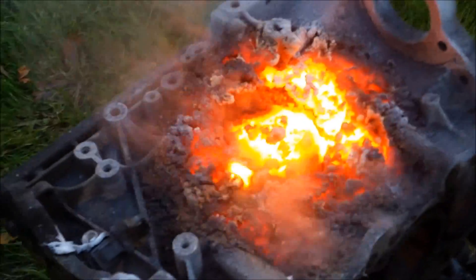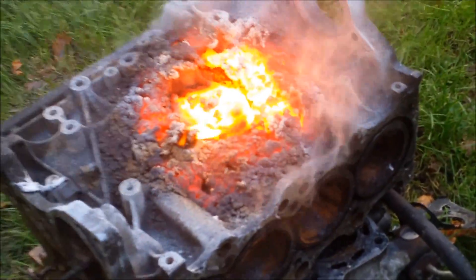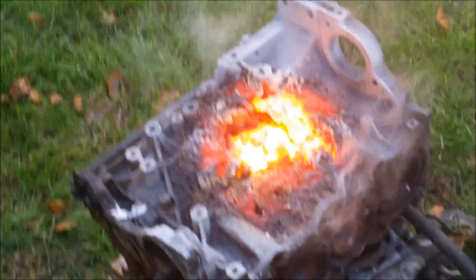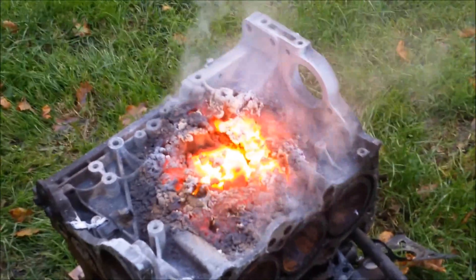That is very, very, very hot. That's what two kilos of thermite does to an engine block. That was awesome.